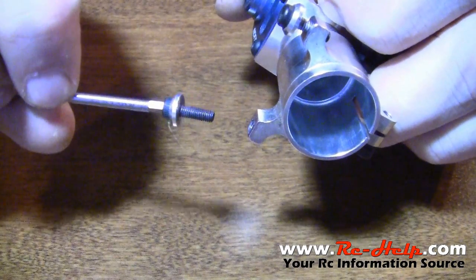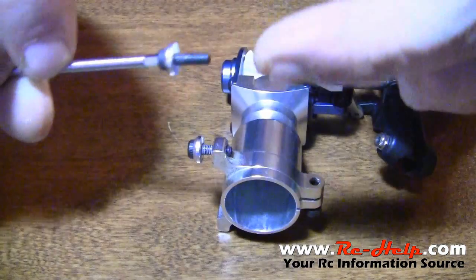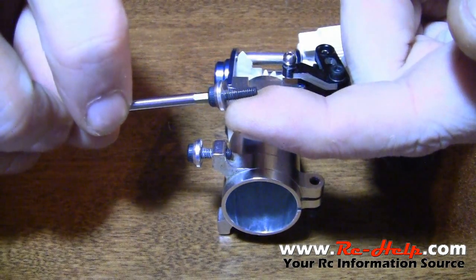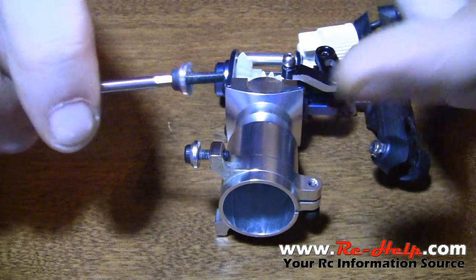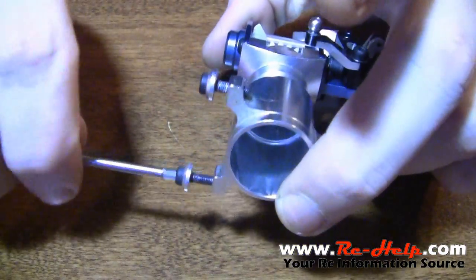As you saw, you don't need a whole lot of thread lock on these to make them secure — you only need a little bit. Be sure to take your finger and just run it along to get a lot of it off, then screw it in, and give it time to dry.